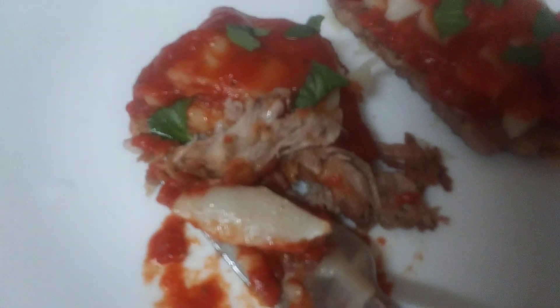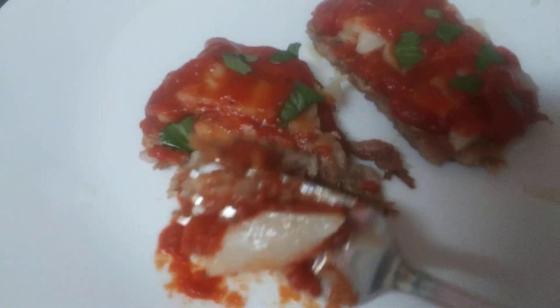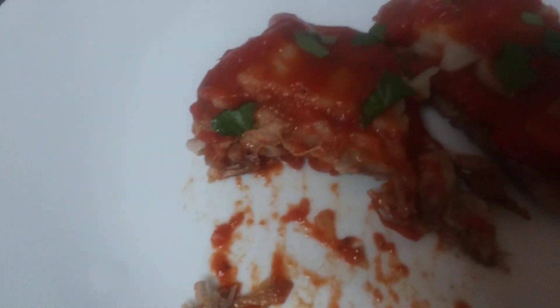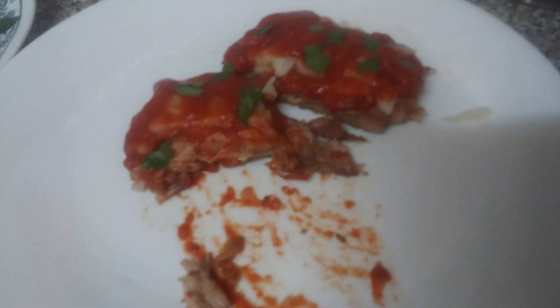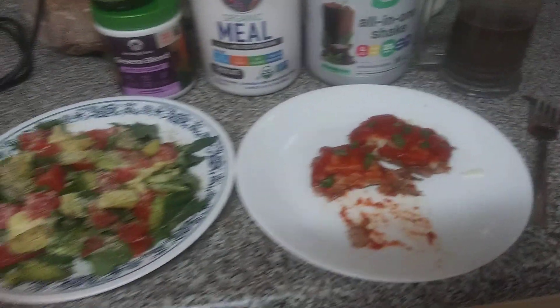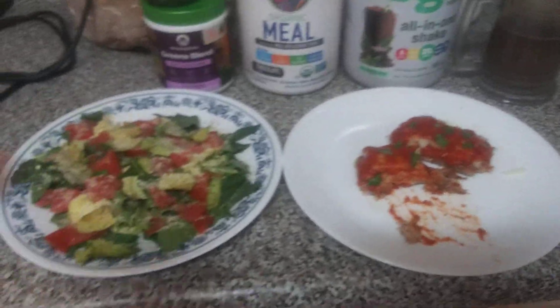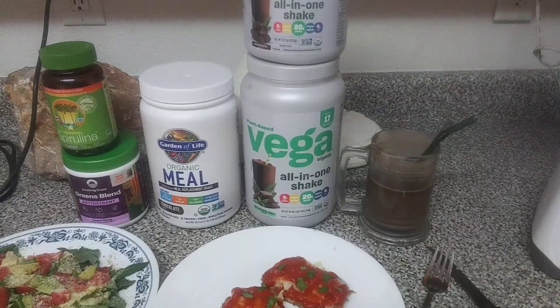You can see the jackfruit chicken parm right there — it's very, very good. Simple, easy, all plant material and pretty dang good for you. I hope you get some ideas from this — not just the recipe but also the recycling, the one meal a day approach, and growing your own food.